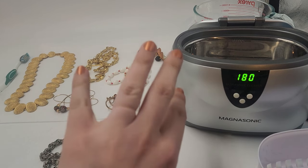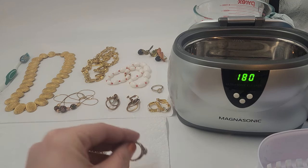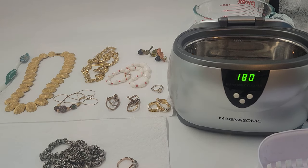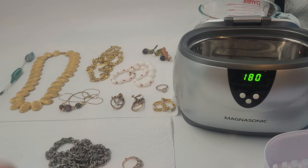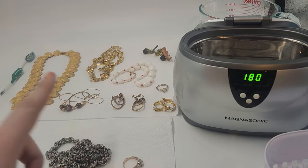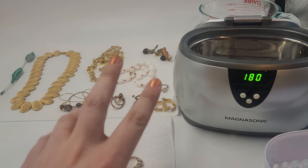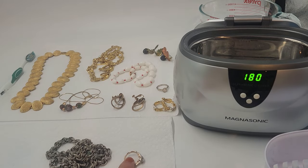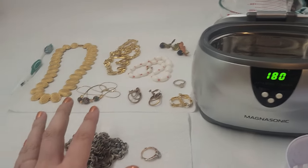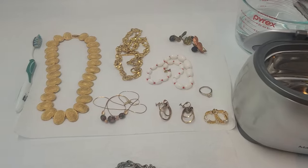You might see that I took my ring off — I have an indent right there — because I wanted to see if I can actually clean this ring as well. This is going to be a video of how to use the Megasonic jewelry cleaner. You can also use it for glasses. It's professional grade. As a jewelry reseller, I use this quite often and it is very easy to use.